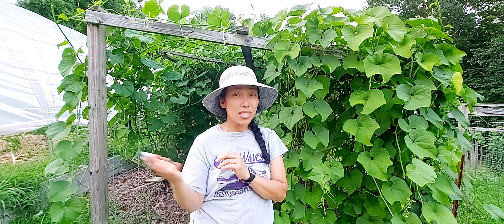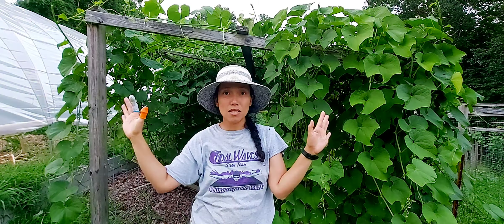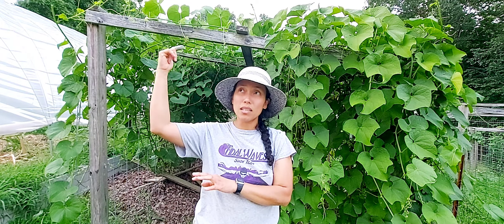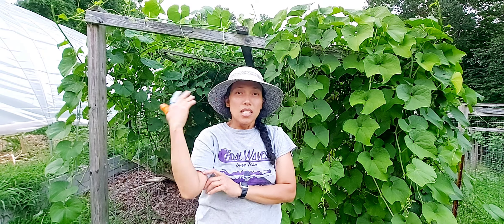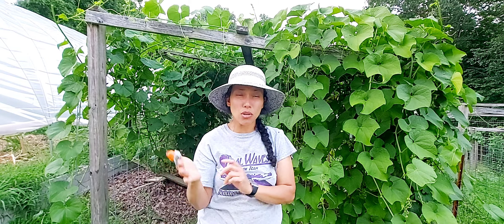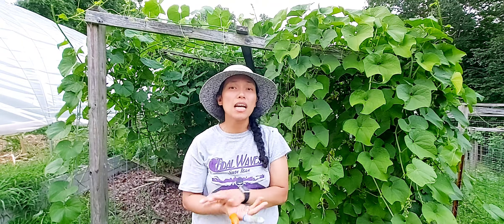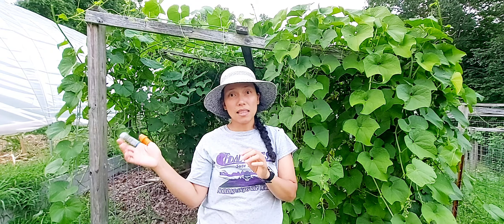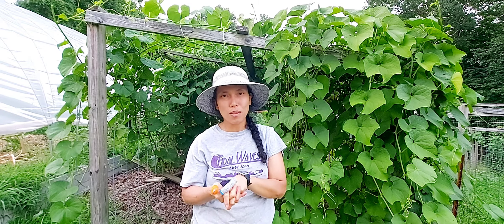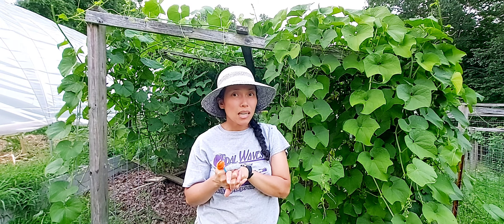Water them two to three times a week and keep the soil moist. I grow mine in a guest room that gets the most sunlight — at least eight hours a day. I also run a fan for a couple of hours to circulate air and create wind movement. This air circulation exercises the plants, helping them grow strong, not just for chayotes but for any potted plants kept indoors temporarily.